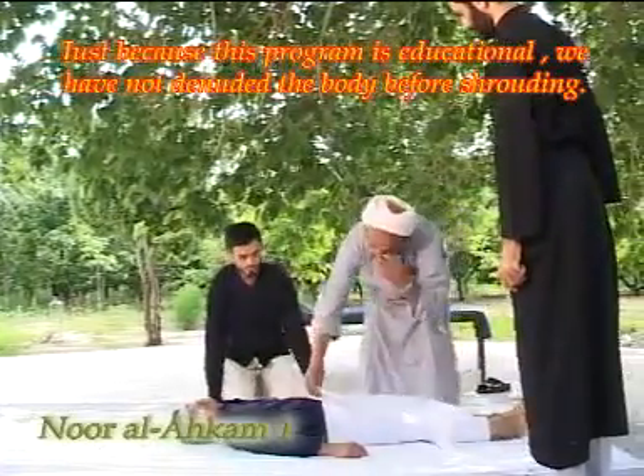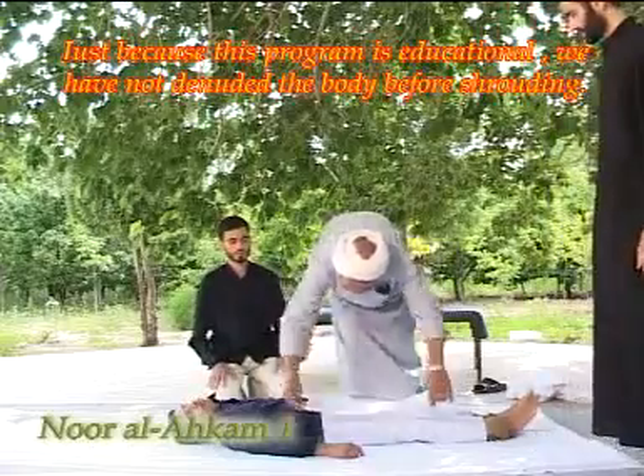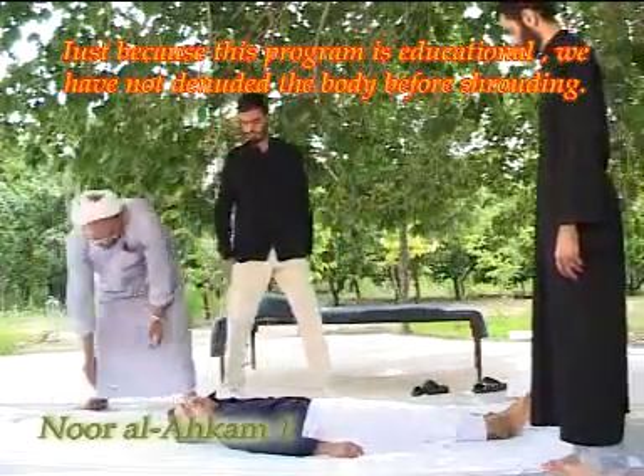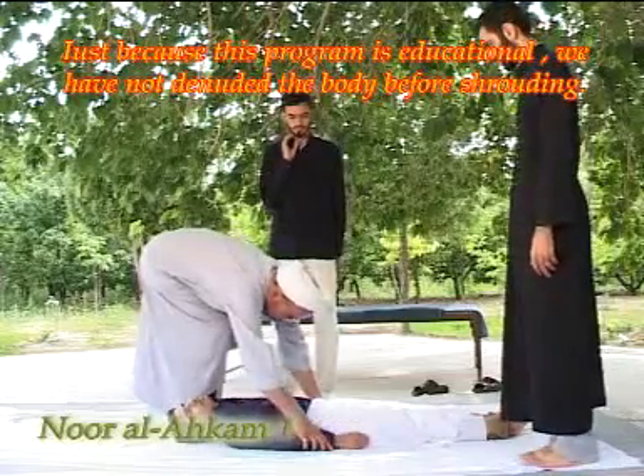The shroud must be halal and not usurped. It must not be too thin in a way that it reveals the body, nor najis, nor from an animal that is haram to eat.